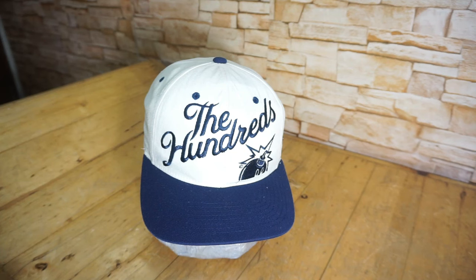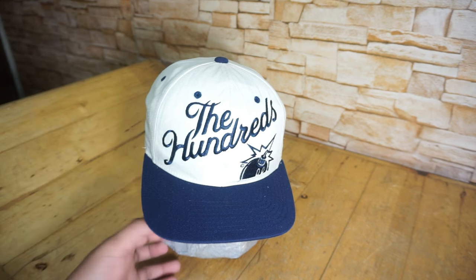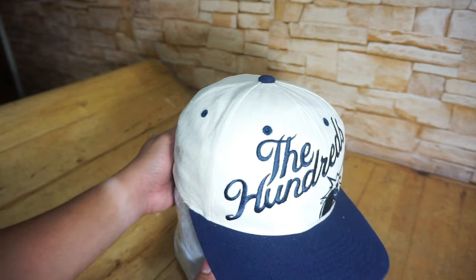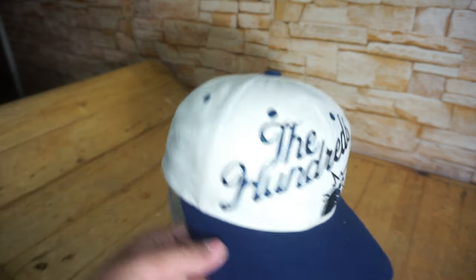Okay guys, ito na yung ating sombrero — tapos na natin linisan at tapos na rin natin ma-reshape itong ating sombrero. Okay na sya, malinis na at tuyo na rin. Titignan na natin — tatanggalin na natin sa hulmahan nya. Ito na pala yung naging itsura nya, ayan na yung na-hulma natin. Tumayo na sya.